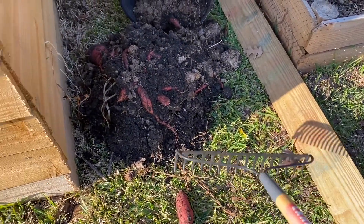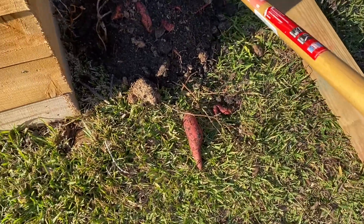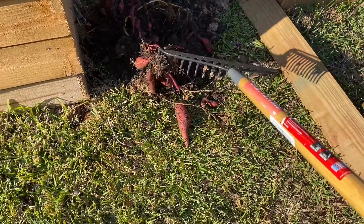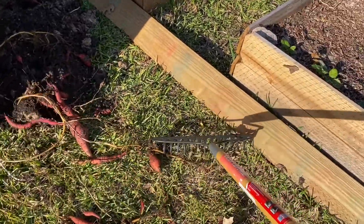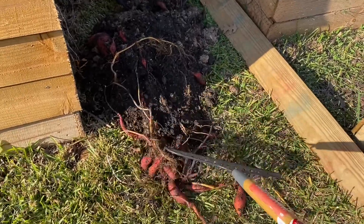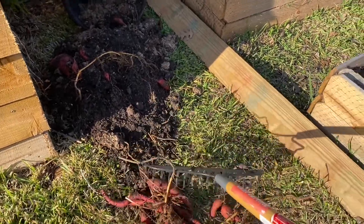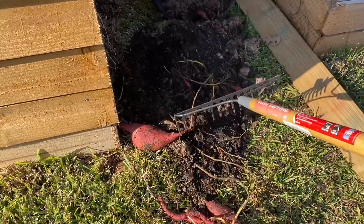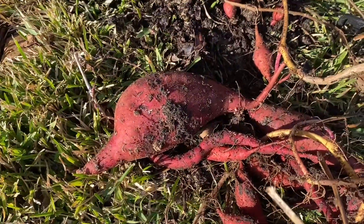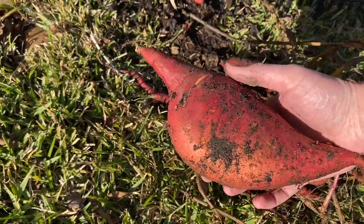Okay, this is round two with the sweet potatoes. Overall it is looking pretty good for a harvest. I'm just going to try and pull all these out. Out of all the ones I've collected so far, this one is most definitely the biggest one I've ever seen — I'd say it's a big softball size.